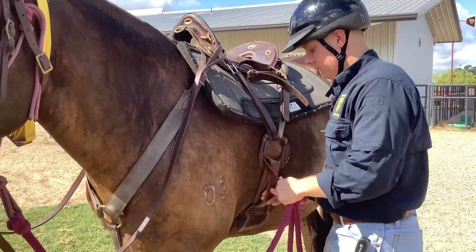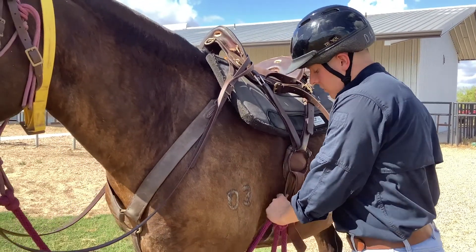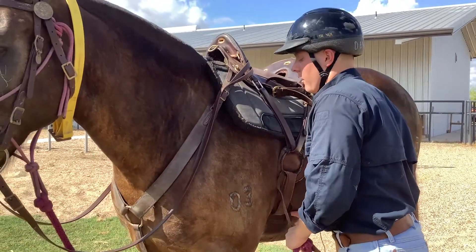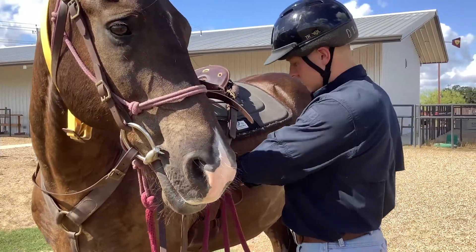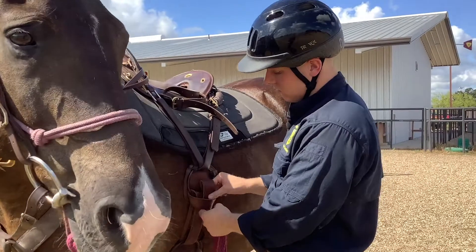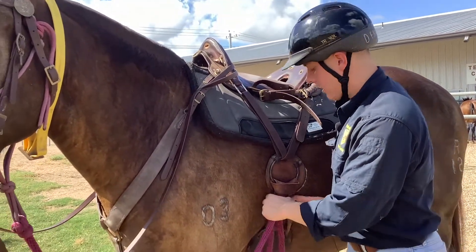Whenever you get up on that horse, you want to make sure this is the last thing you do before you get up, just so you know your horse has let all the air out. Now I know that's nice and tight — make my T-knot again, come back through, pull that down.